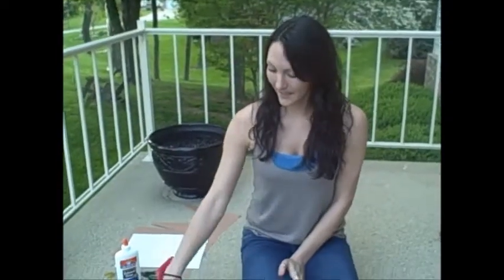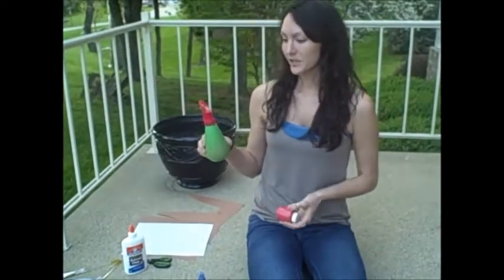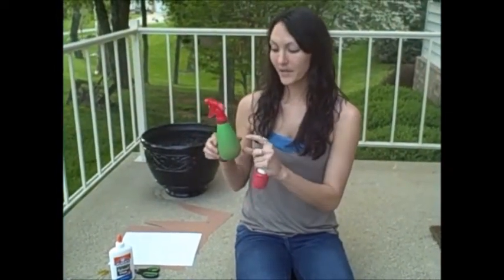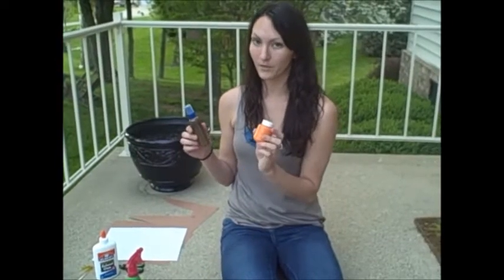For the last step, you're going to need your orange paint, your red paint, and your spray bottles. You're going to fill the spray bottle up with half red paint and half water, and then do the same with the other spray bottle but with orange paint.